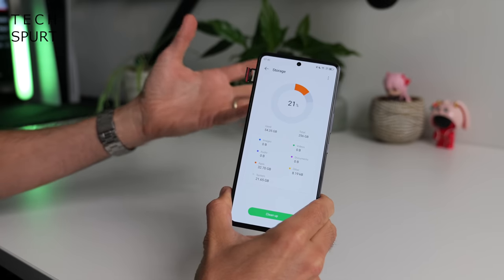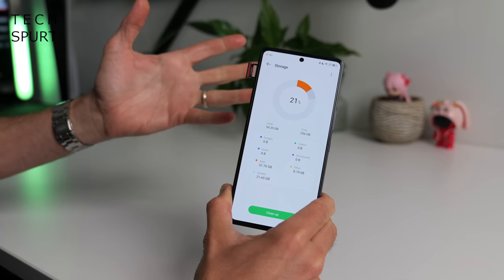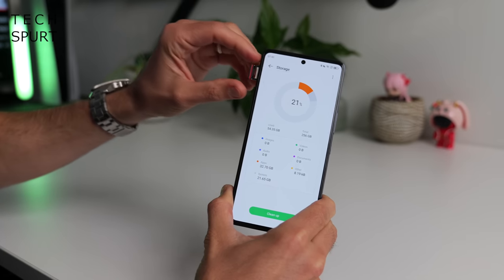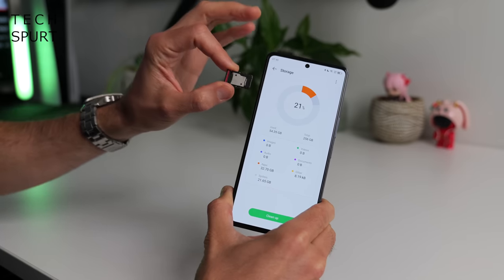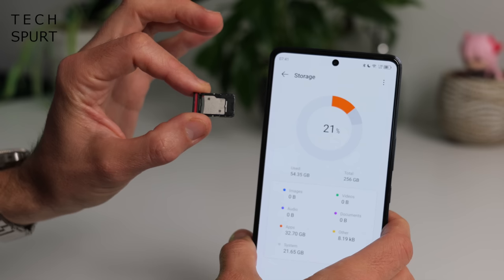The Infinix GT10 Pro boasts a pretty generous 256GB of storage — more than what you'd get on the base iPhone which costs considerably more. And even better, it is actually expandable via microSD, which is becoming increasingly rare.